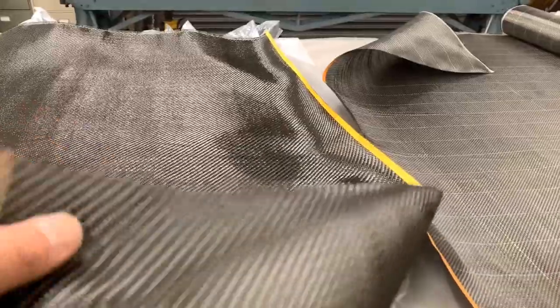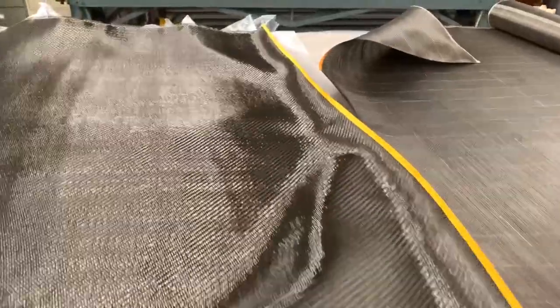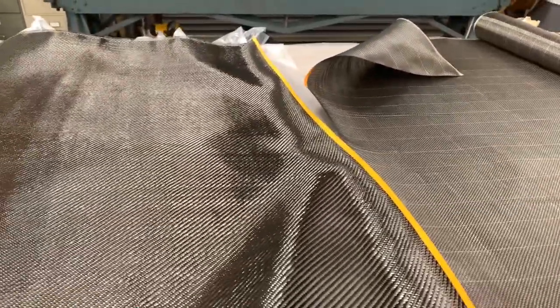When it comes to using carbon fiber, my personal preference is twill weave because I think it's a little more easier to work with, especially when you're doing complex curves and structures.